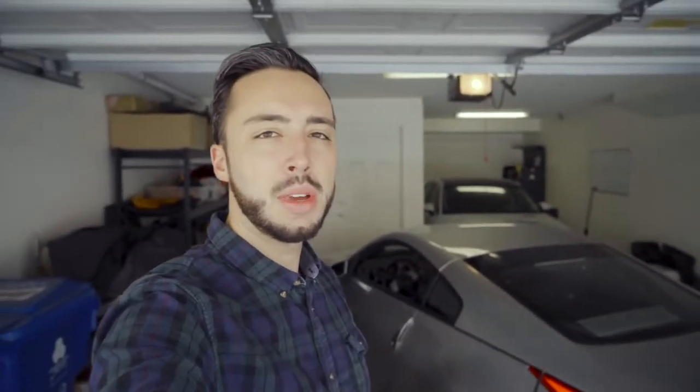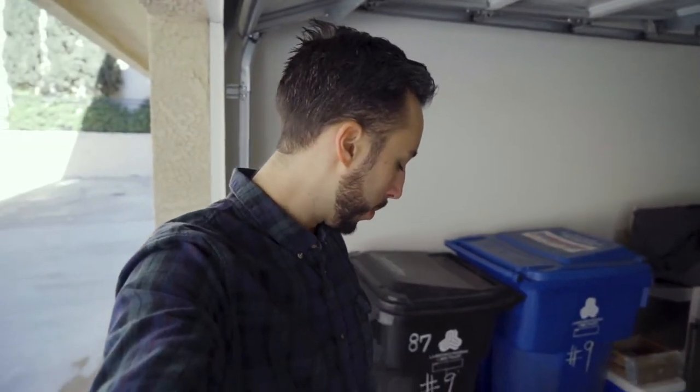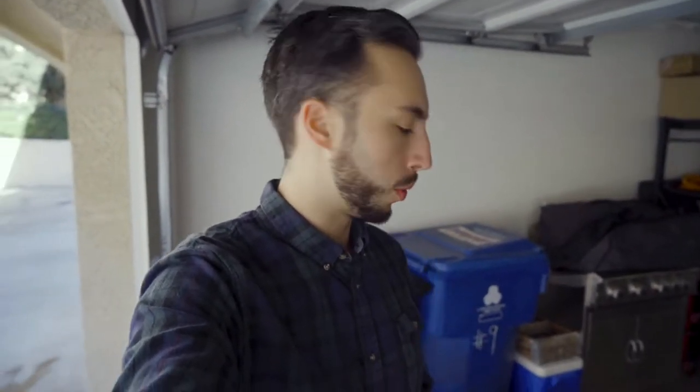All right, so we got the car all situated. I've got the harness bar pulled out already, so I need to look through this box because there's supposed to be some hardware that came with it. But there's a little hole in the corner of the top of the box and I'm really hoping the hardware didn't fall out. I'm going to throw you guys on the tripod real quick, look through there, and try to find that hardware.